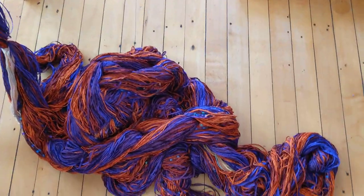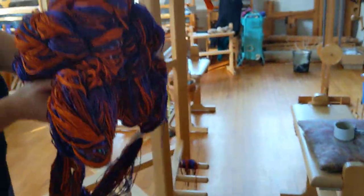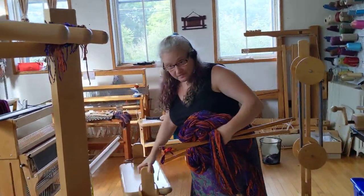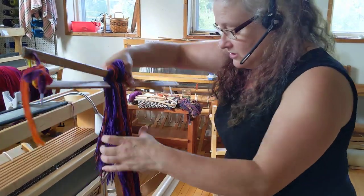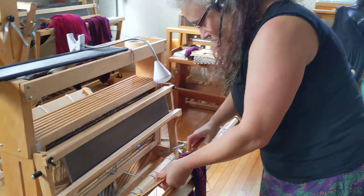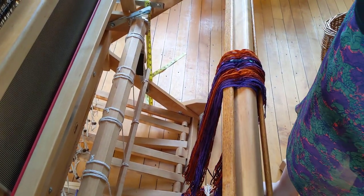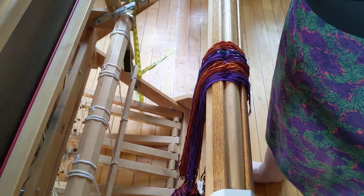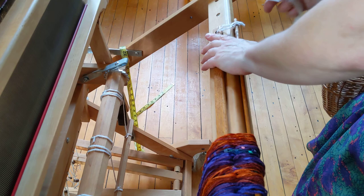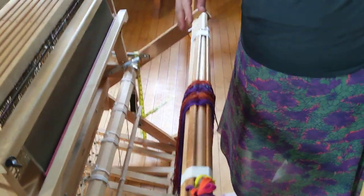I always feel like this is the prettiest part of the process. I'm going to take my warp — this is the little thing I'm going to use. I pop that off, still holding this, it's still safely secure. The short threads go towards the reed, and I'm just going to tape them at both ends. Now I'm ready to thread the reed.